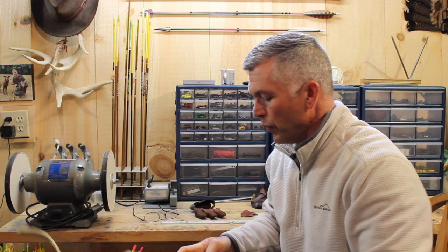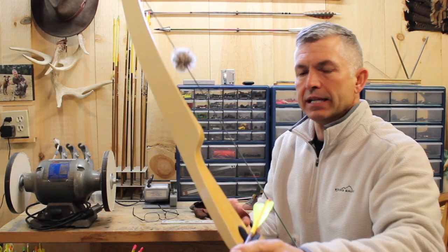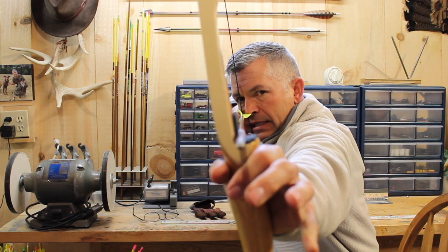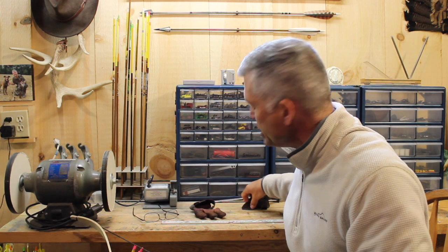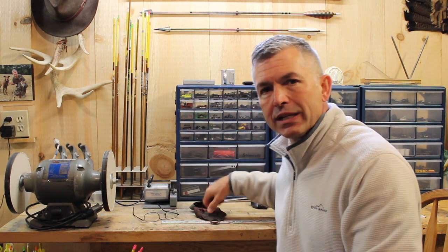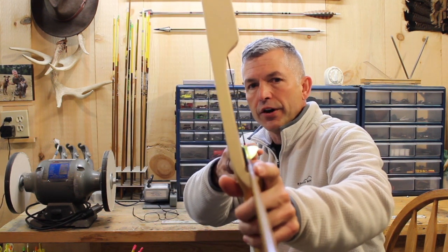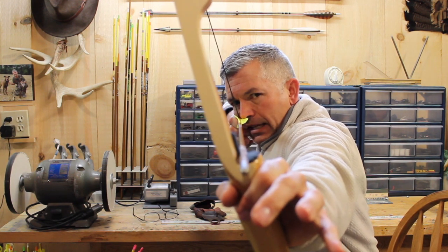Now that string and that arrow knock is kind of right under my eye where it needs to be. Even if we go to a three-under tab, we're going to get the same scenario. This is a three-under tab — we're going to grab it three under. You can see that's right on there. With three under, you might even notice it's a little farther in. If I shoot a plain Jane tab split fingers, I don't catch my nose. But if I go to a tab three under, that string's clicking right through there every time, and after a couple of shots it bites a little harder.